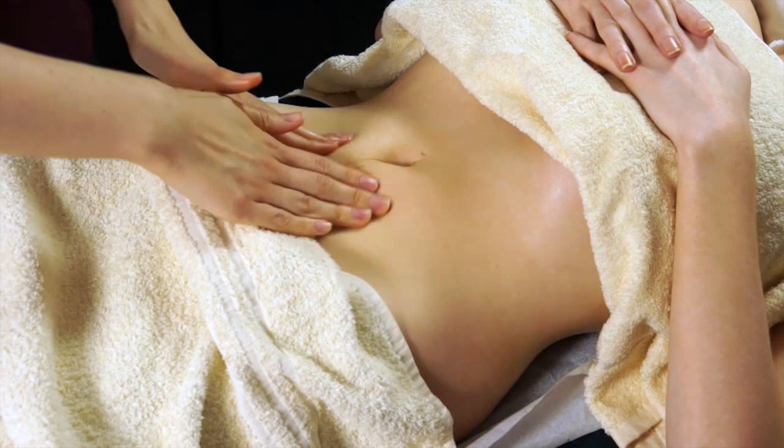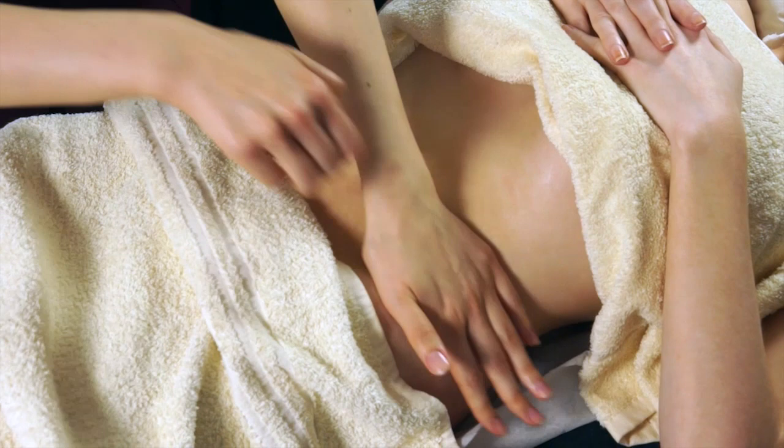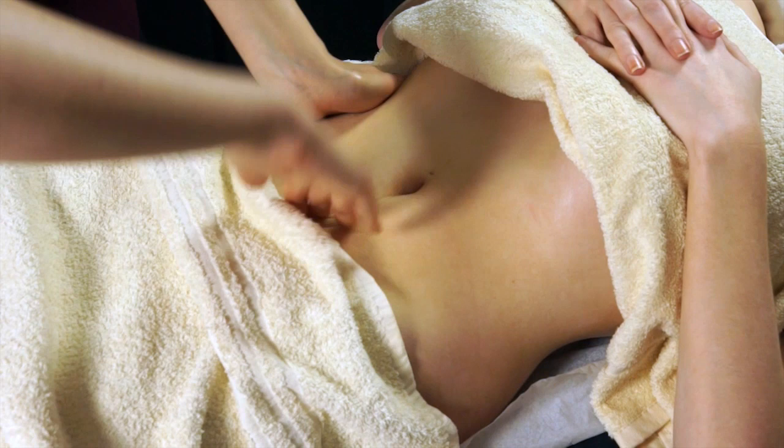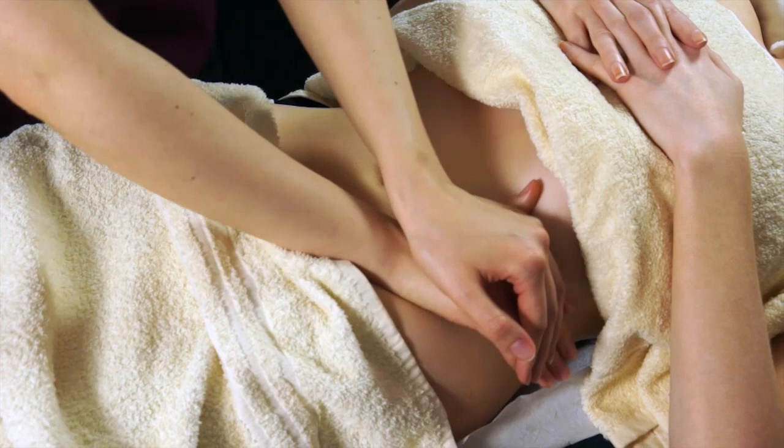You can also do gentle stroking, just working from the outside in to the central area, and repeat on both sides. You can also do little palpations working just over the colon in the correct direction — ascending, transverse and descending — which helps get peristalsis going and get everything moving along.